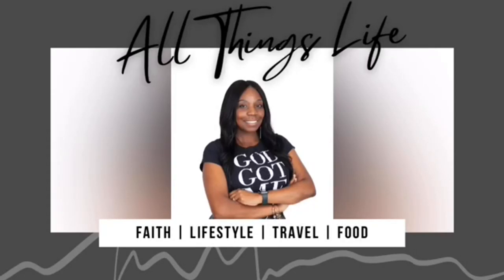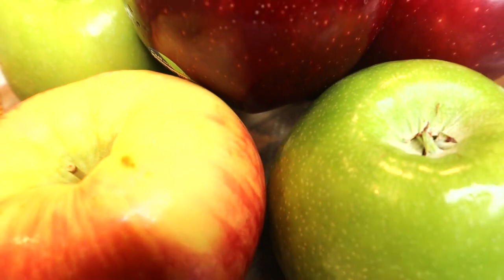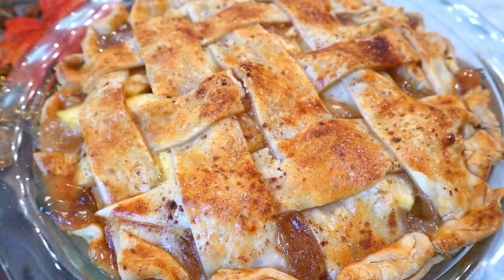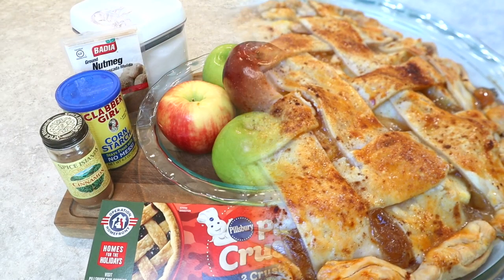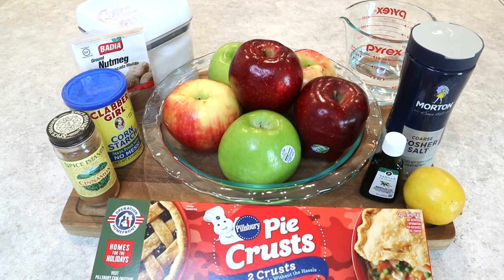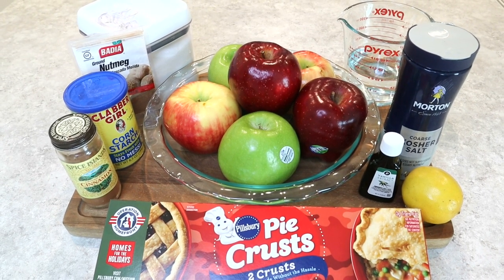Welcome to the ATL, All Things Life. We are in our Fallelujah series and we're going to turn these apples into this delicious, easy, no fail apple pie. This was so easy to make — it's been in the books for years for me. We're going to get right into this video. This is what's going to make the pie so easy: we are not making our pie crust. We're going to get store-bought, and that's okay, because over here in the ATL we want to make things easy.